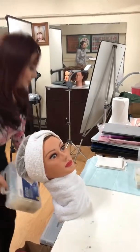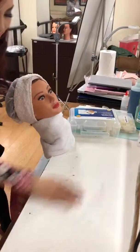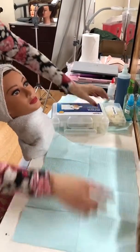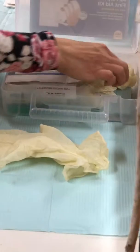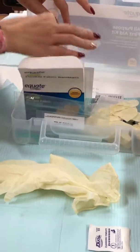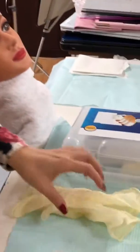I'm gonna set up. Always start by disinfecting the table. Then you're gonna open this — you have to take out a pair of cloth and then a cleansing towel.